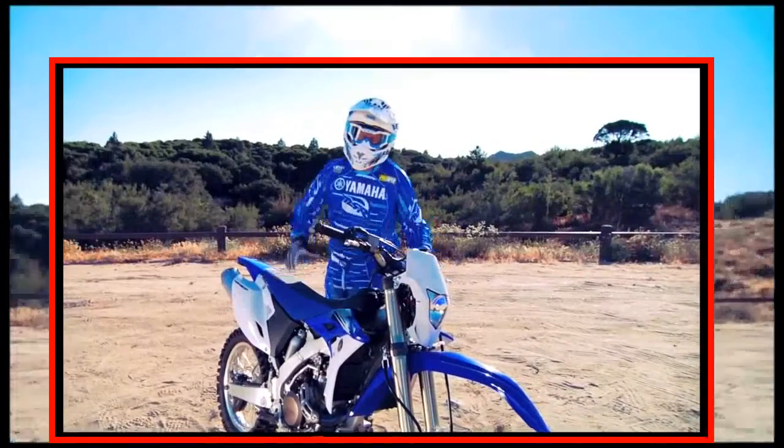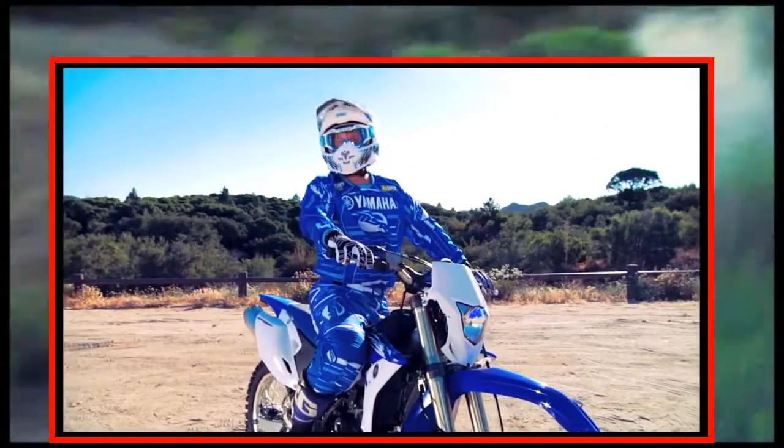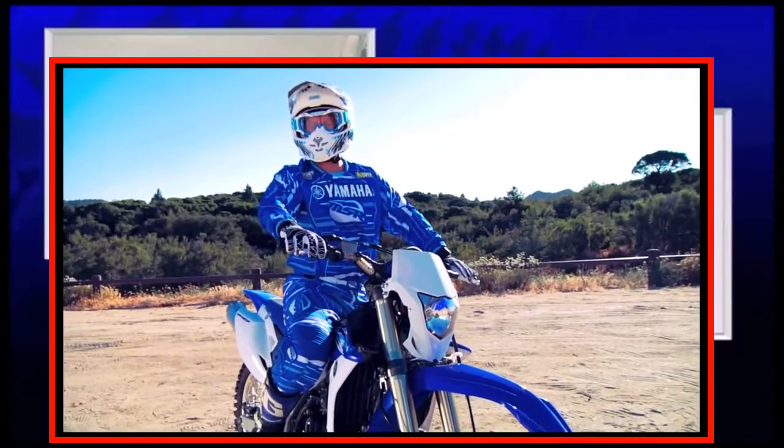So there you have it. The all-new WR450F is the latest example of Yamaha's continued dominance in the off-road category.